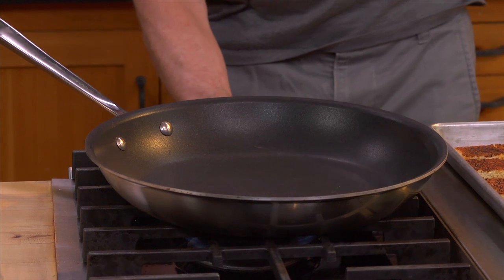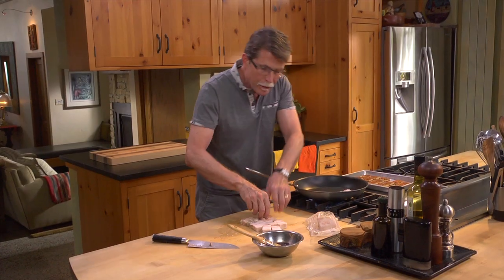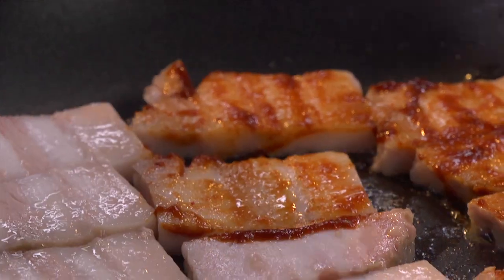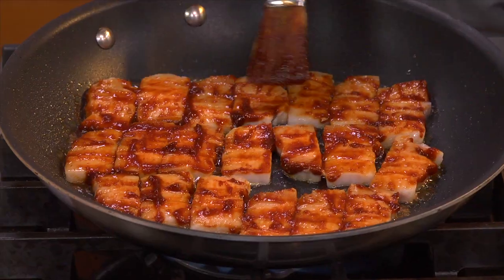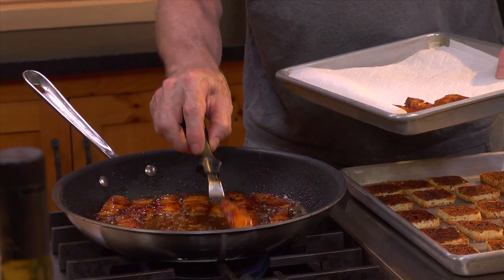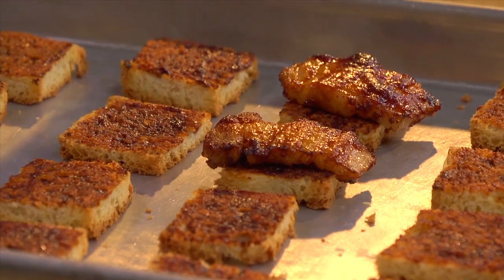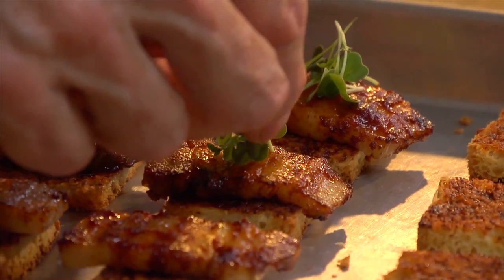Over medium-high heat, I'm going to brown these pieces of pork belly, brushing and glazing them with the salsa negra. Top the little toasts with a piece of that seared, glazed pork belly. And then, we can get these beautiful little microgreens at my local grocery store now, so I thought that'd be the perfect thing to put on top.